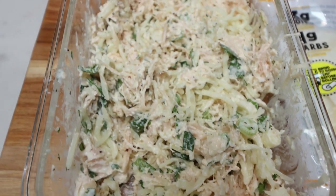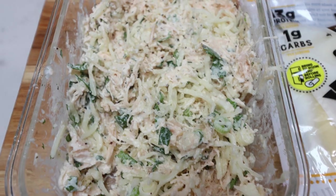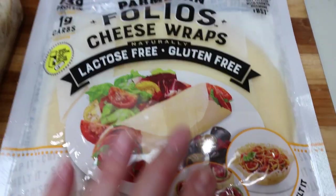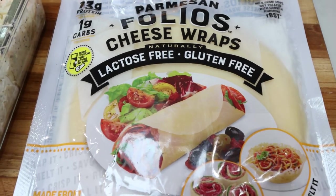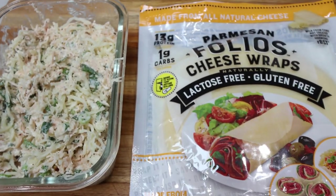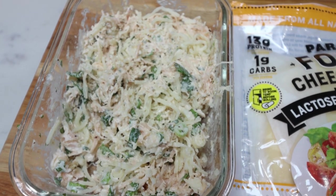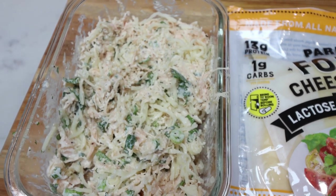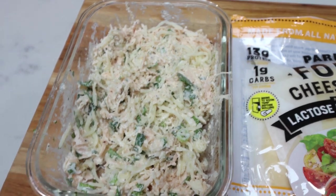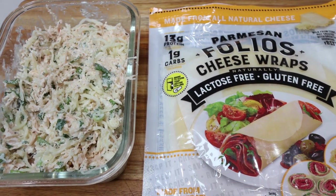Here is the chicken salad — this looks so good. I can smell all of those herbs and fresh parsley, and the cheese is going to add a perfect texture. My plan is to serve mine on one of these Parmesan folio cheese wraps. You could also use low-carb tortillas, bread, or a lettuce wrap. You can also add some non-fat Greek yogurt for a little more moisture. Once it sits in the fridge it generally soaks up a lot of the mayo, and we only used a tablespoon in the whole batch. I'll pair it with some fruit and extra vegetables — it's a great way to get in lots of protein.